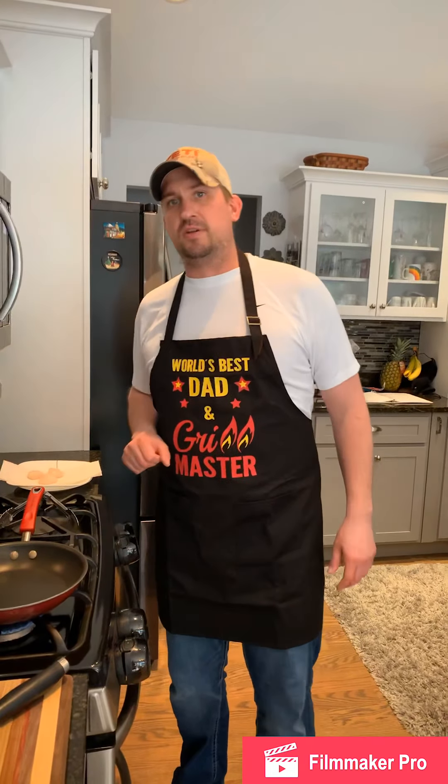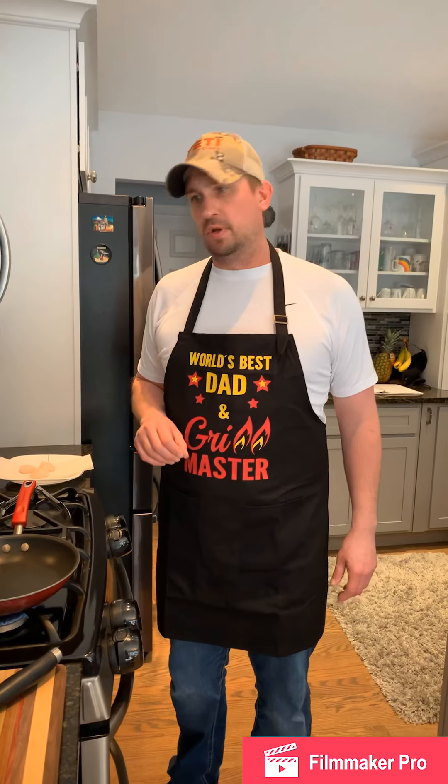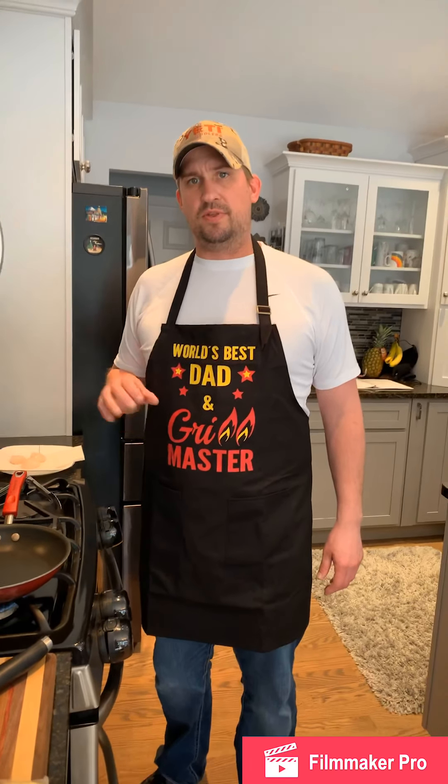Hey folks, welcome to Making Meals with me. My name is Chef Eric Swenson, the Dancing Chef. Today we're going to be doing a pan seared scallop over a udon noodle — a fantastic, easy dish.